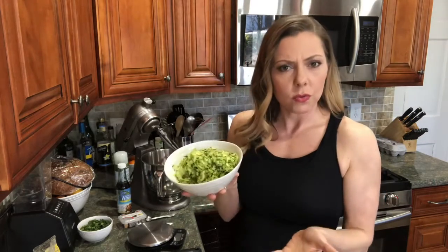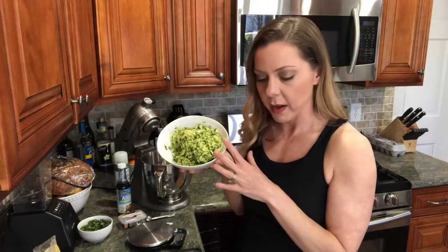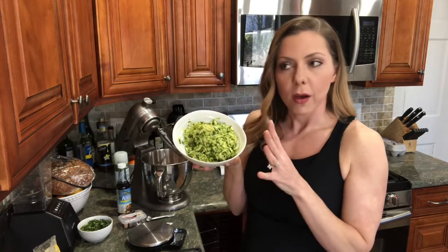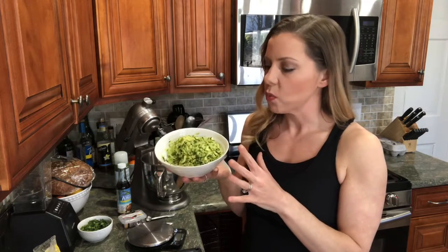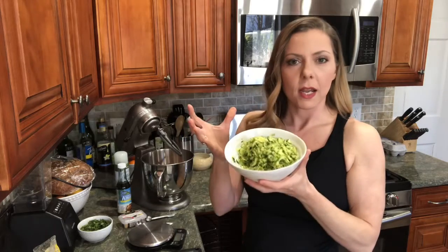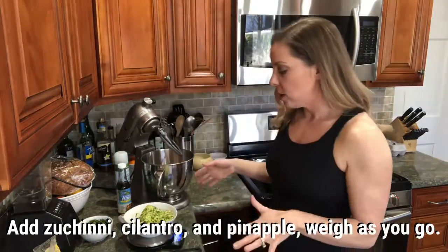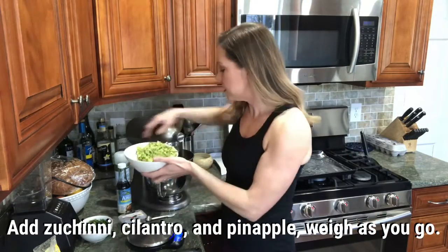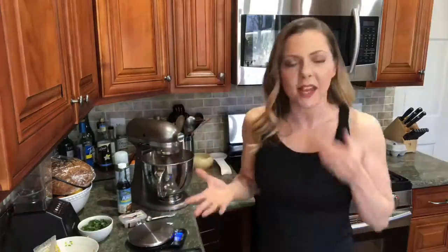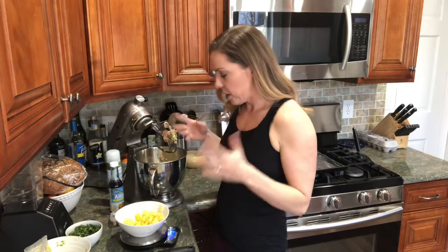You can also use chopped fresh spinach, which is delicious too. I have 375 grams — it started out as 400 grams, but I let it sit on the counter, salted it a little bit, then put it in paper towels and squeezed all the juice out of it.